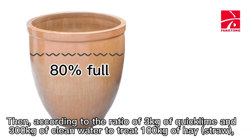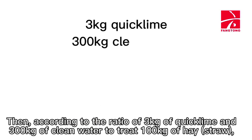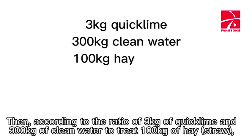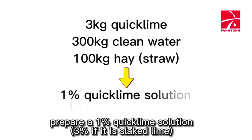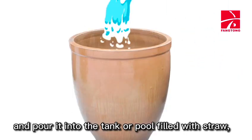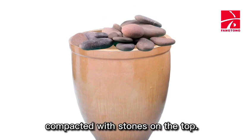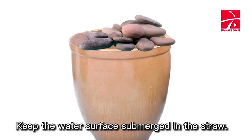Then, according to the ratio of 3 kg of quicklime and 300 kg of clean water to treat 100 kg of hay, prepare a 1% quicklime solution (3% if using slaked lime). Remove the slag after fully stirring, and pour it into the tank or pool filled with straw. Compact with stones on top, keeping the water surface submerged over the straw.